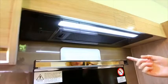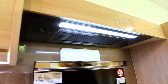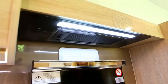Please use the buttons to operate the range hood. This includes the LED downlight, fan and speed settings.